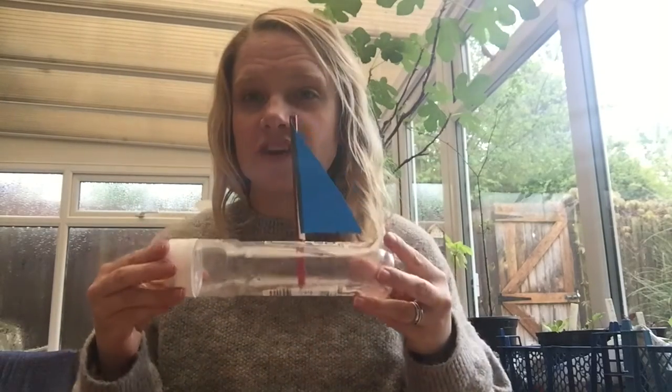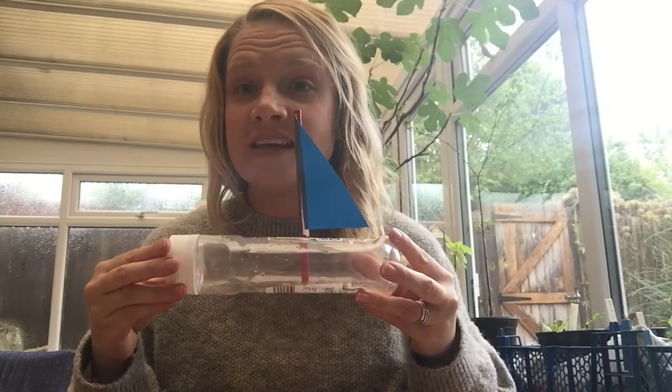Hello beach class. This morning I'm going to show you how to make a boat. Shall we see what we need?